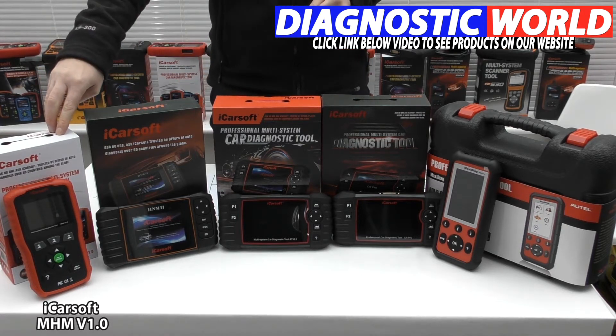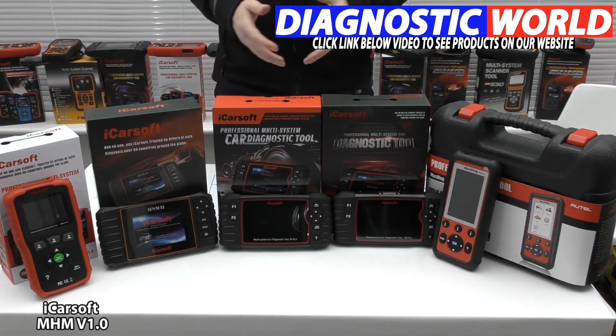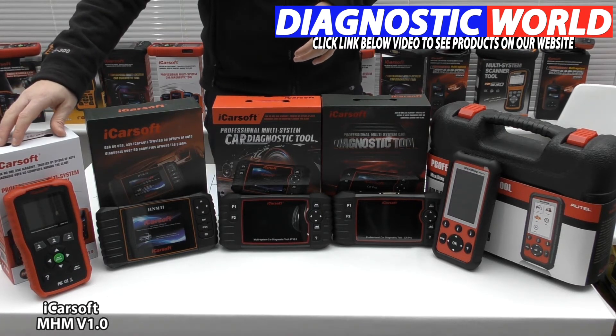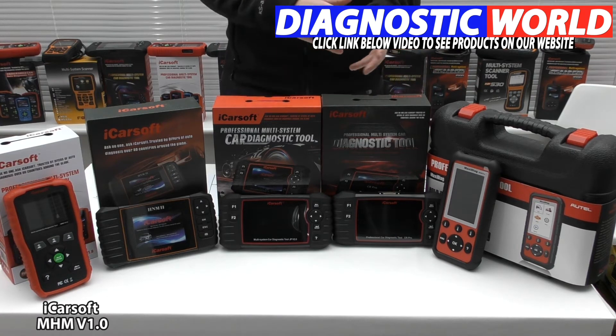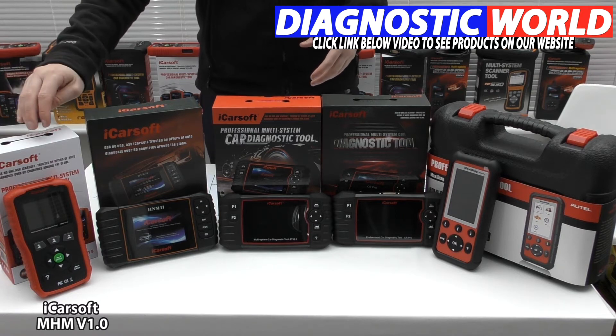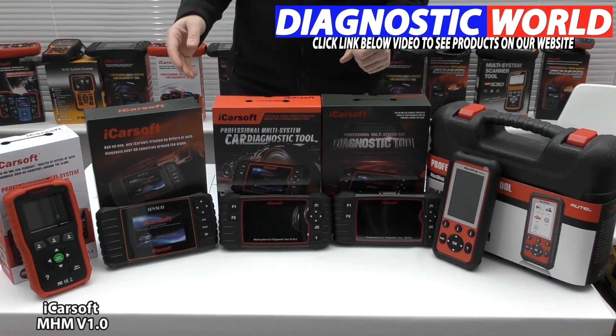The version 1.0 kit is a perfectly suitable tool. For example, if your Honda just has an airbag light that you need to reset, this tool will be perfect for your needs. There's no need to spend more money on a tool with more functionality than you actually need — if all you're interested in is resetting an airbag light, this tool is fine.